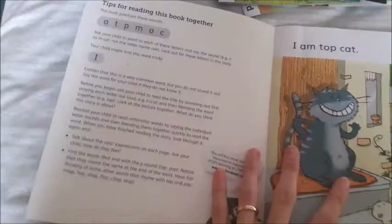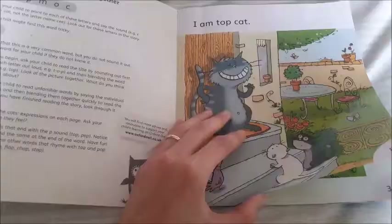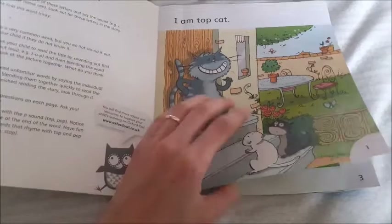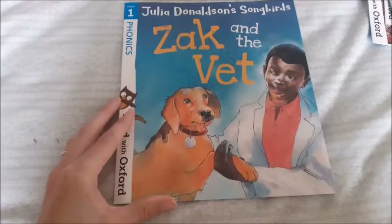On the front page it tells you what letters you're going to come up against. This book has just one tricky word - the word 'I'. As you can see, all the other words are decodable phonics - they're not words with a magic e at the end or that are undecodable. There's also a lot of repetition: 'Top Cat, I am, I am' and 'Top Cat' will be repeated on a lot of pages, so a lot of the words are words they've already read and they're just rereading and rereading.